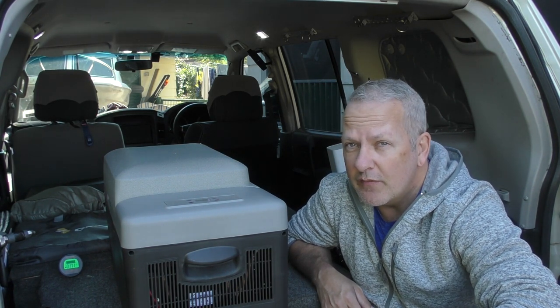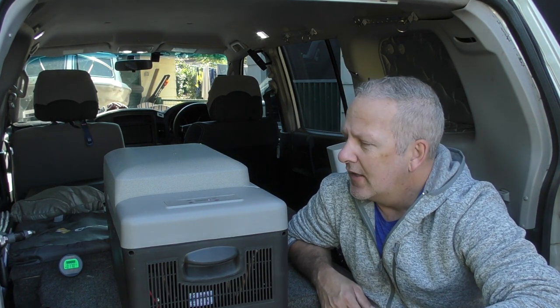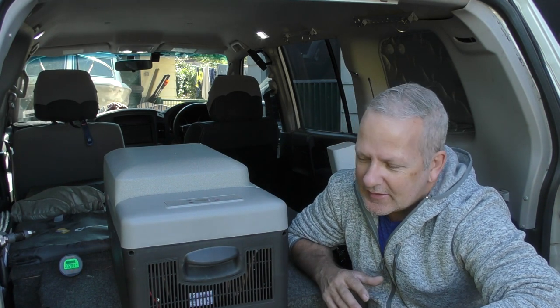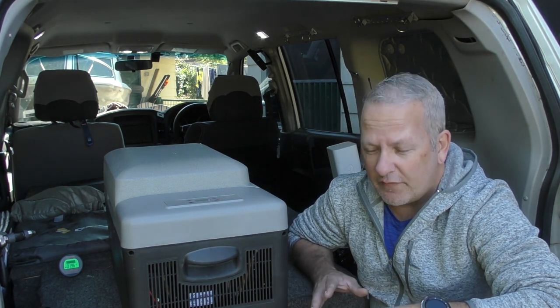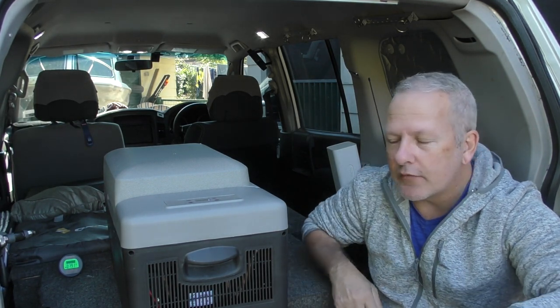I have used it for camping overnight, throwing a few steaks in and stuff like that, but it becomes a little bit of a hassle to get in there and shuffle your drinks and food around. I've only got that small access space to be able to get in and shuffle things around.